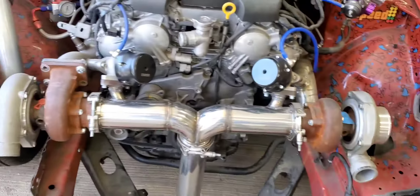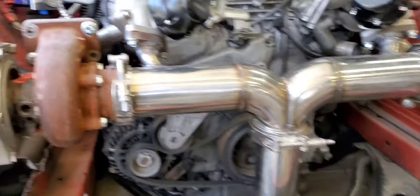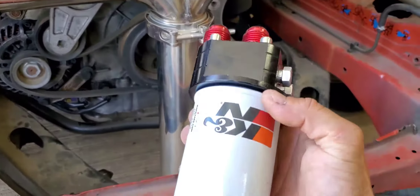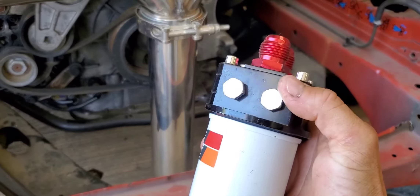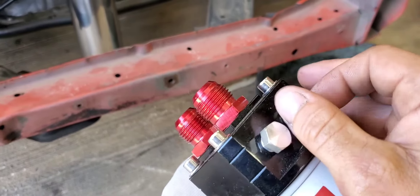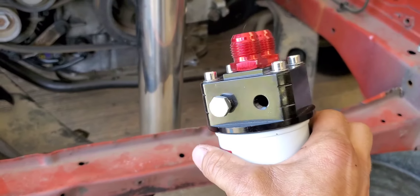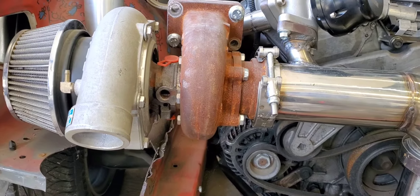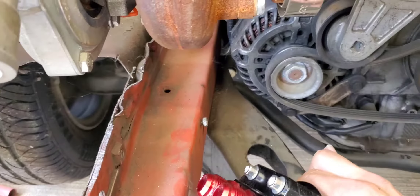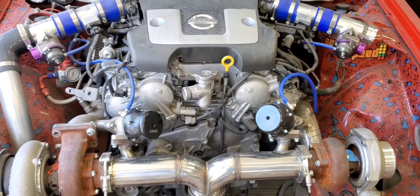We're also going to be relocating the oil filter from its factory position — got a nice little Royal Purple one on there — but I'm going to be relocating it somewhere up in the engine bay, maybe the front cross member. My oil relocation kit came with two plugs that I can unscrew off, and these will be the turbo oil feed ports for the turbos. Then the oil return is just going to come down into my extended sump, so let's hope it all works out as well as I'm thinking it will.